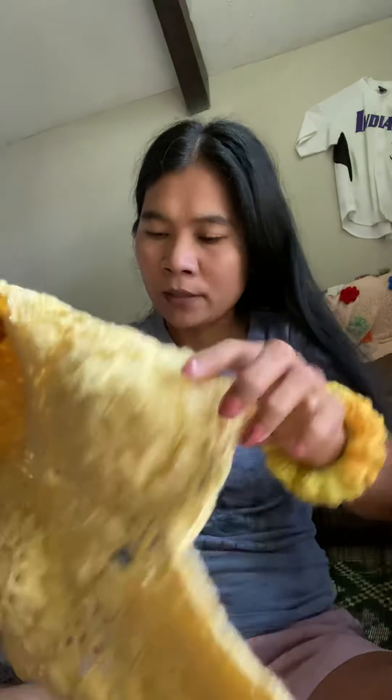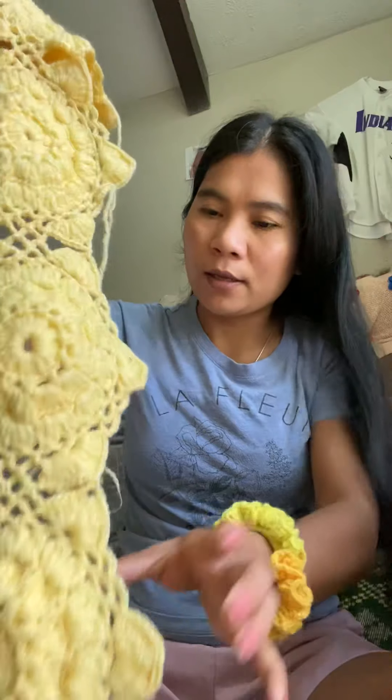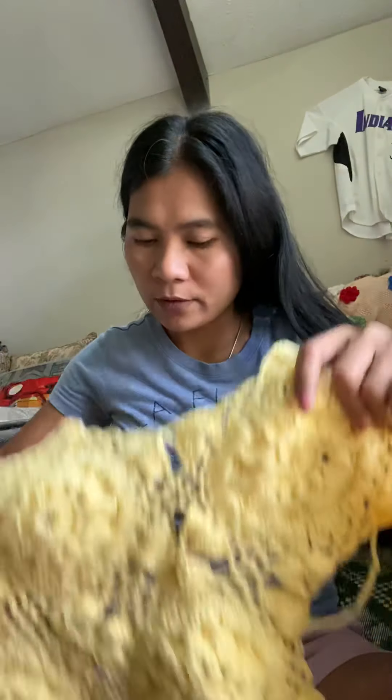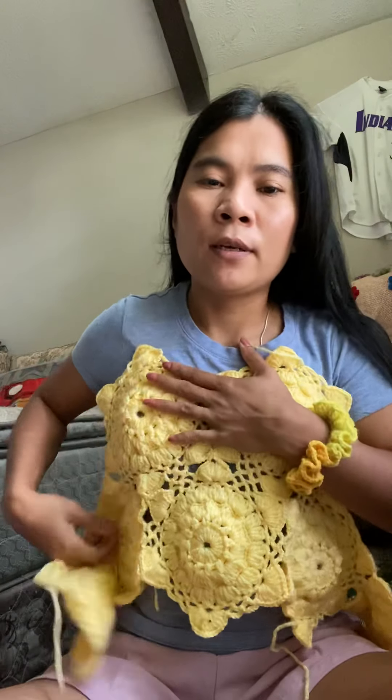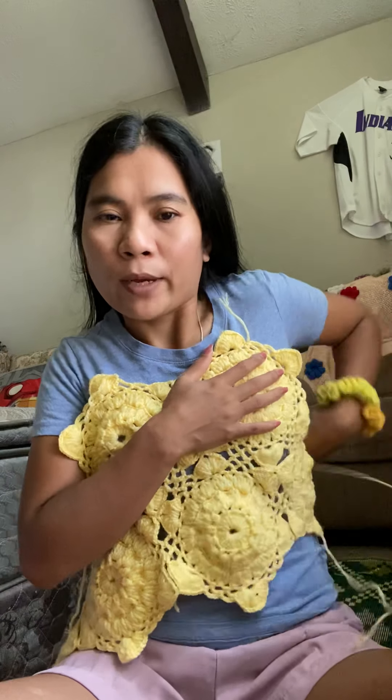And that one — this one is for summer, to go to the beach. I gotta put her hand here, we're gonna tie the back side. Like that. You can wear it to the beach like a coverup, you know. See that, very very pretty.